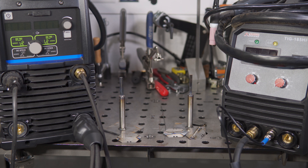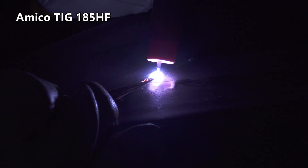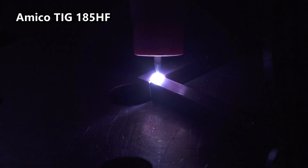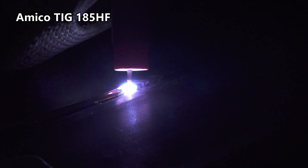I'll talk about performance shortly, but first let's talk about pretty much everything else. Don't take any of this the wrong way and think that I'm trying to unfairly knock the Amoco or praise the Miller. These are just my observations about each welder, and they may help you understand what it is you're giving up or getting for the cost of each of these welders.